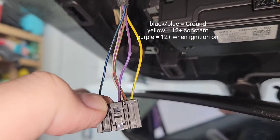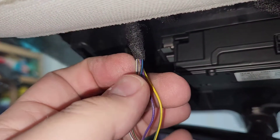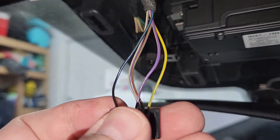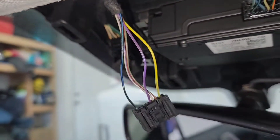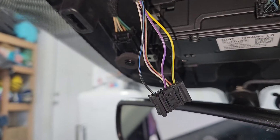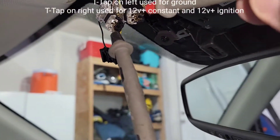Here on this Ford harness connector for the overhead lighting, I just slid this sticky sleeve up, gave myself some cover, and now I'm going to put on T-taps and show you what it looks like.